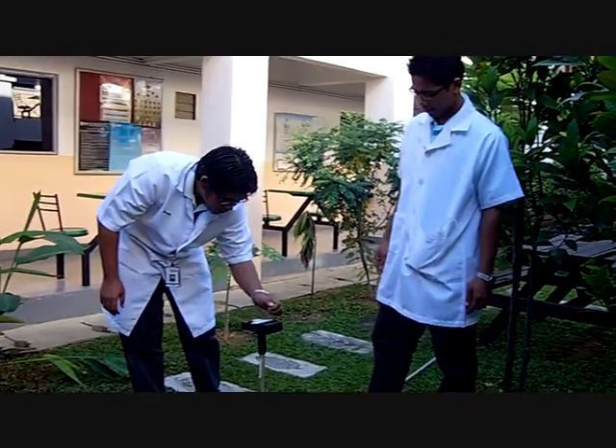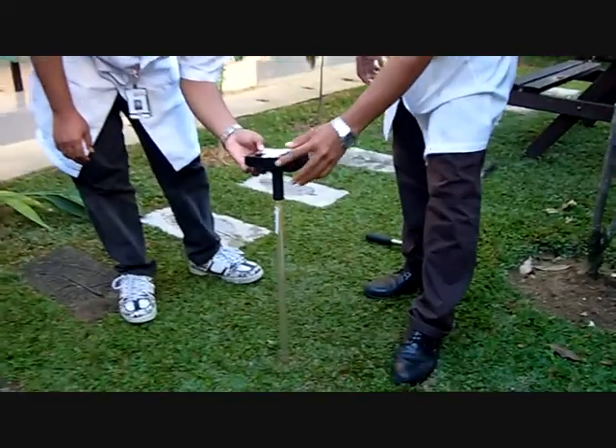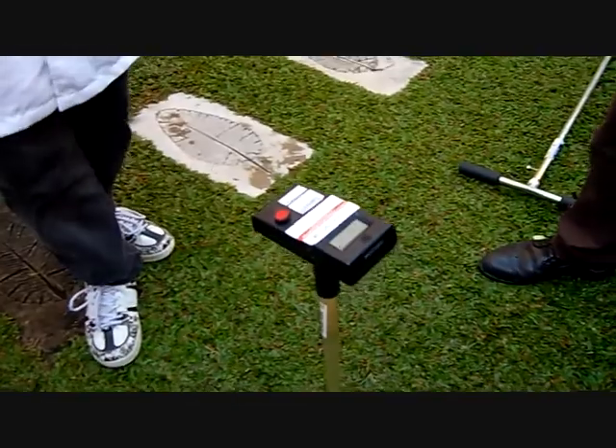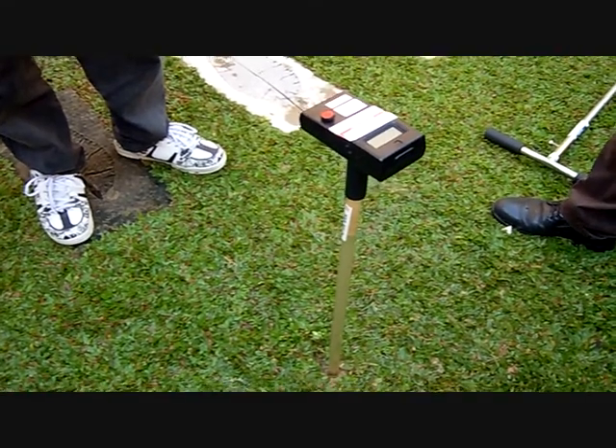Press the on button and start taking the reading. Leave it about 2 to 3 hours and check the reading.